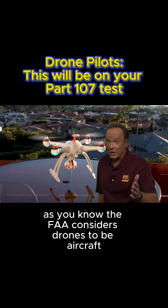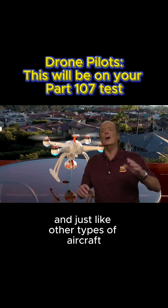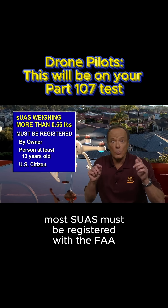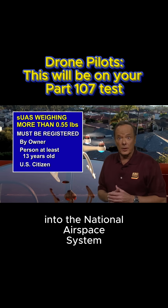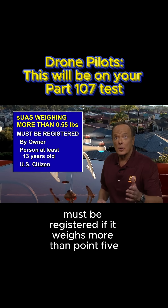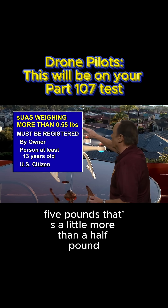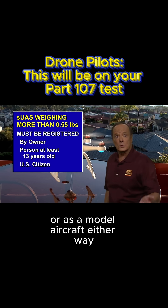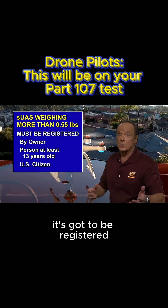As you know, the FAA considers drones to be aircraft. And just like other types of aircraft, most SUAS must be registered with the FAA before they can be operated in the National Aerospace System. An SUAS must be registered if it weighs more than 0.55 pounds — that's a little more than a half pound — and it must be registered whether it's operated under Part 107 or as a model aircraft. Either way, it's got to be registered.